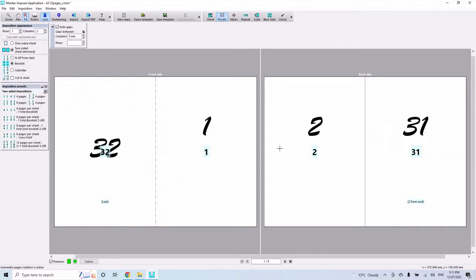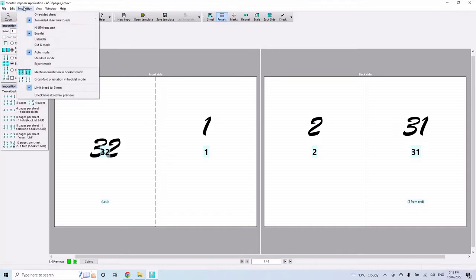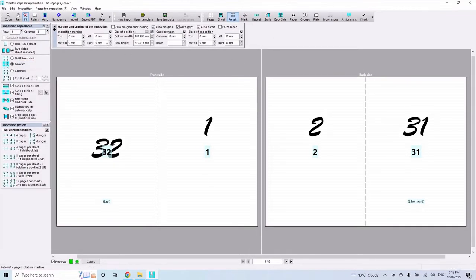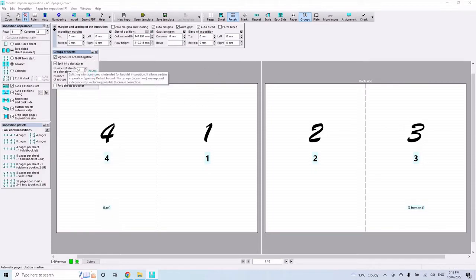You could fold all those pages together as a single section, but that'd be quite large, so we want two sections. On Montax Imposer, that's an Expert Mode option — go to Imposition Expert Mode and more options appear. Under Groups, you get your signatures. Select 'signatures or fold together' and set the number of sheets per signature. I like four sheets per signature, which gives 16 pages per signature, so my 32-page book becomes two sections.